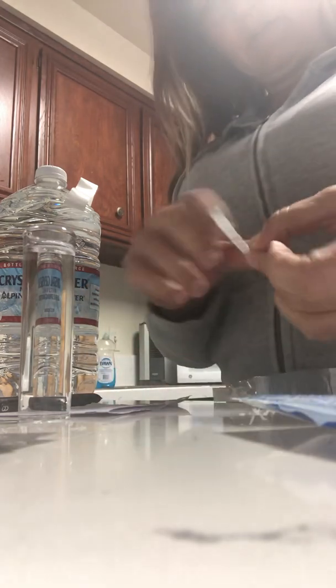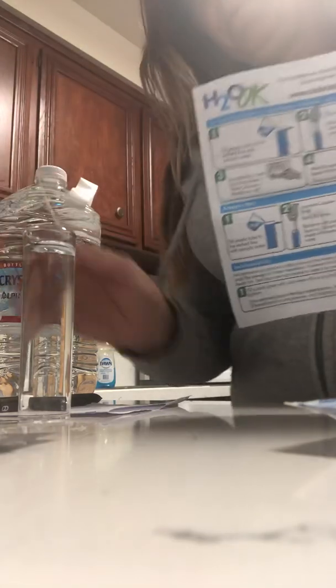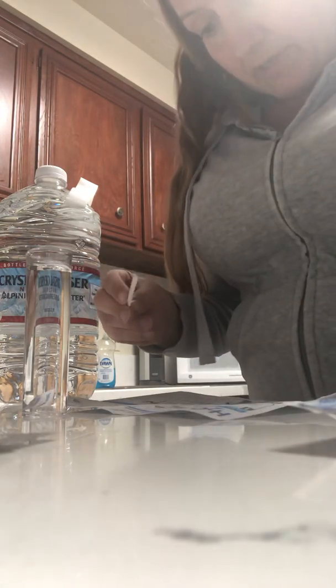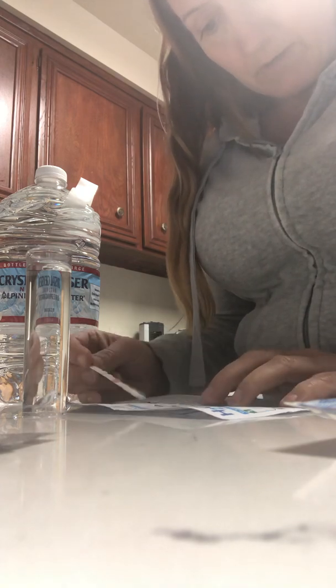Here's a test strip. I'm going to open it up. As you can see, all these little colors are on here. I'm going to get the instructions. The H2O OK instructions. For the first one it says to dip the strip in for two seconds, remove with pads face up, shake once to remove excess water, and immediately read the hardness.